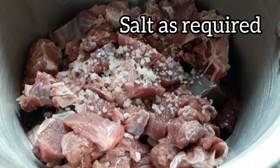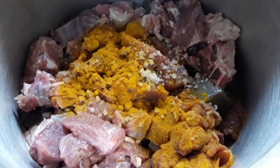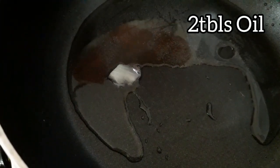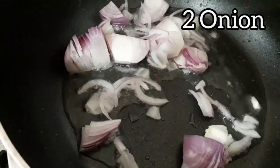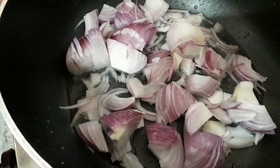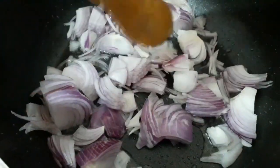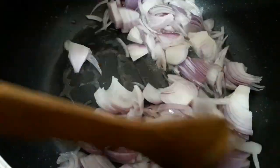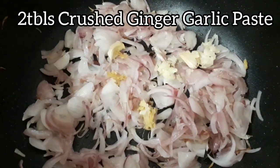I will add a teaspoon of fish sauce, a teaspoon of seasoning, two tablespoons of soy sauce, and two tablespoons of pepper for flavour.